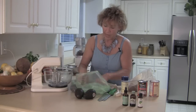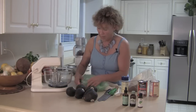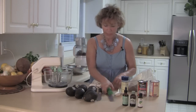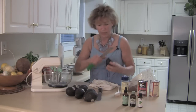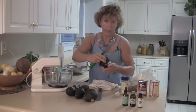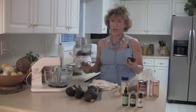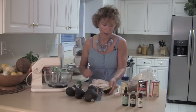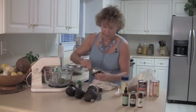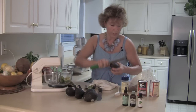I have my avocados here. How many would I use? Well, it depends on how creamy you want your pie. I like to use a lot of avocados, so I'm probably going to use about four. When I'm doing my avocados, I'm always slicing them this way, twisting them, taking out the pit, putting it in the compost. Then I'm going to go ahead and just scoop out the meat and do this for four avocados. This will take just a minute.